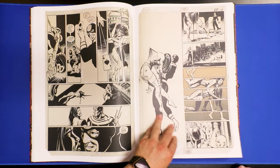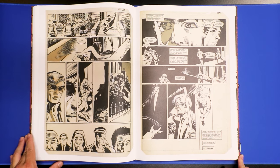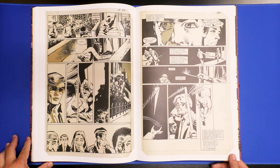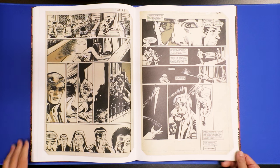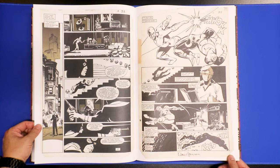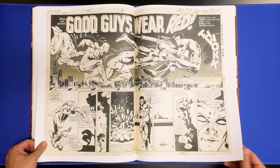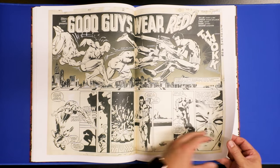Frank Miller worked on Ronin, and today in the market he also worked on Ronin 2, but then Philip Tan penciled it and Daniel Henriquez inked it. It's a six-issue miniseries that's coming out — I'm not sure it's taking a little bit of time. I thought it was monthly but it wasn't; it was bi-monthly or quarterly. So far it's been almost five months and there's only maybe three issues out or something.